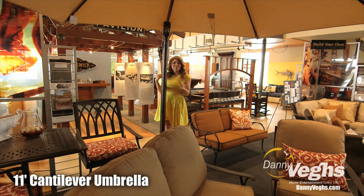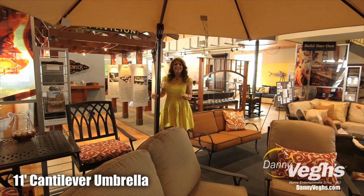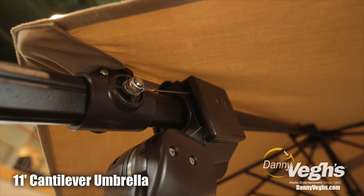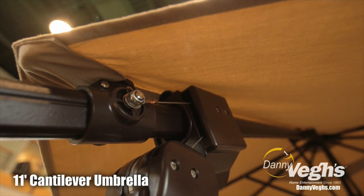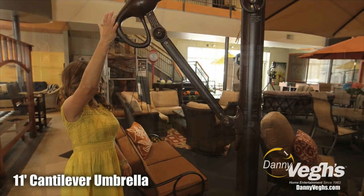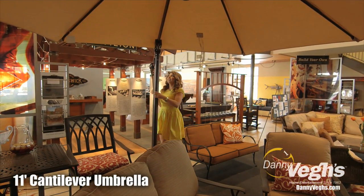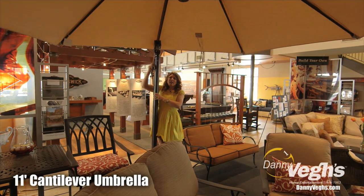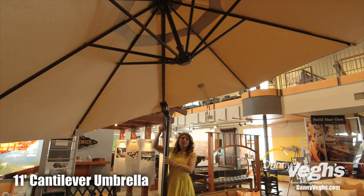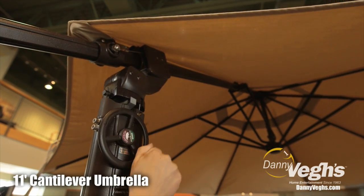This is the most durable, easy-to-use umbrella on the market, period. The wires are made of stainless steel, not nylon, so they'll never fray. There are very few moving parts, it's super easy to open and close — even I can do it very easily. And check it out: I can tilt this 30 degrees either direction, so if the sunshine moves, which we all know it does, then so does our umbrella.